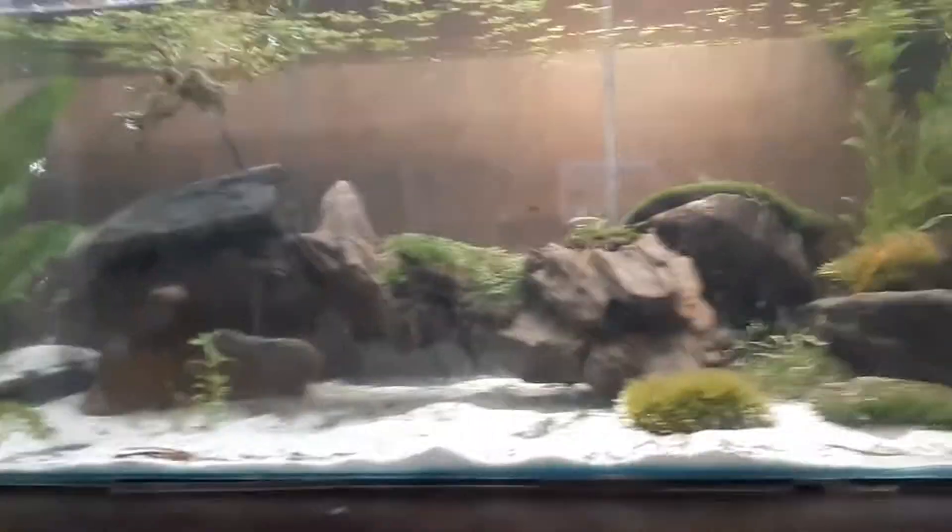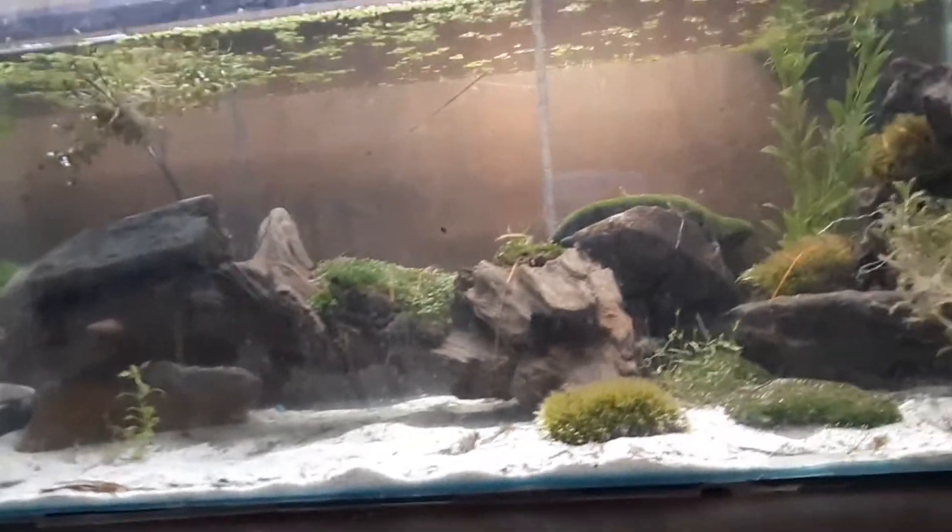Hey guys, welcome back to another video. So in the previous video, this tank is different now. I took the catfish out because I got snails and they ate their barbels off — I guess I would call them their whiskers.